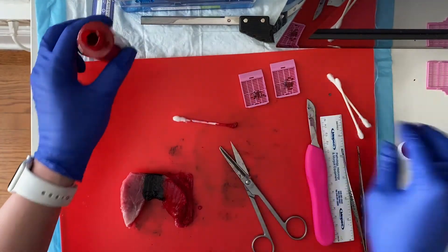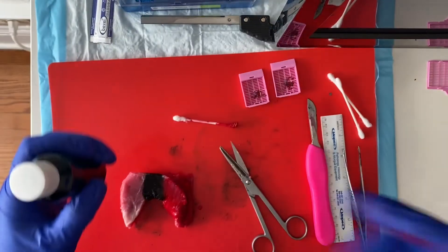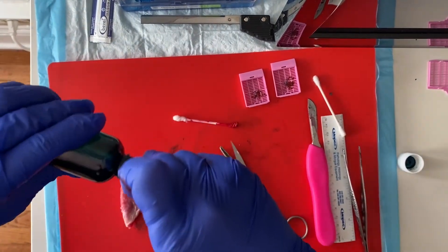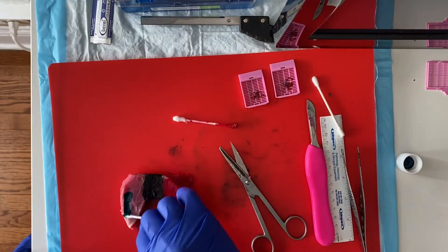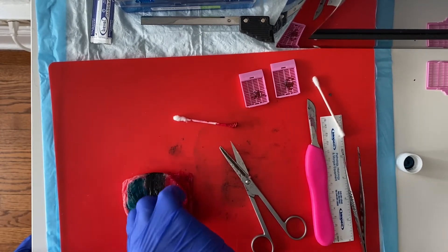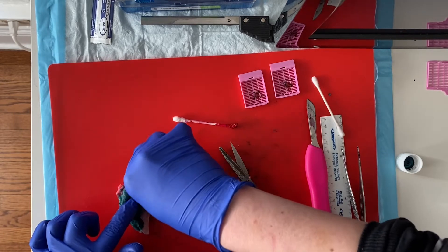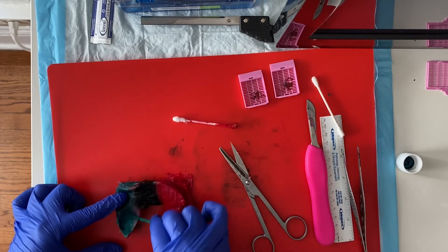Then I'm going to do my left lobe green. Green ink is the really stubborn one — I've got to really get it in there. This is my anterior side. I'm going to ink the entire thing all the way around 360 degrees, making sure that my green ink matches up with my black ink.